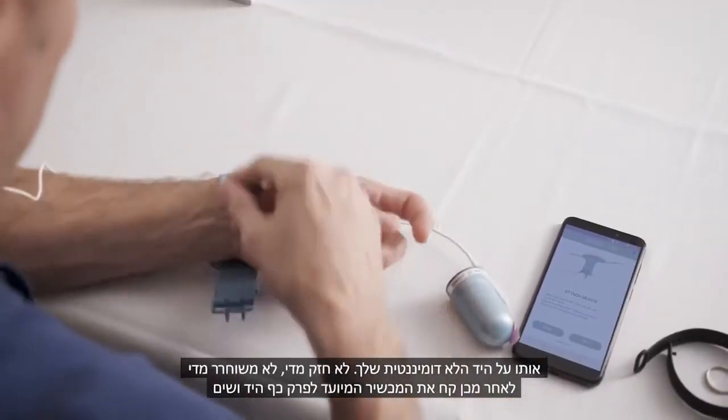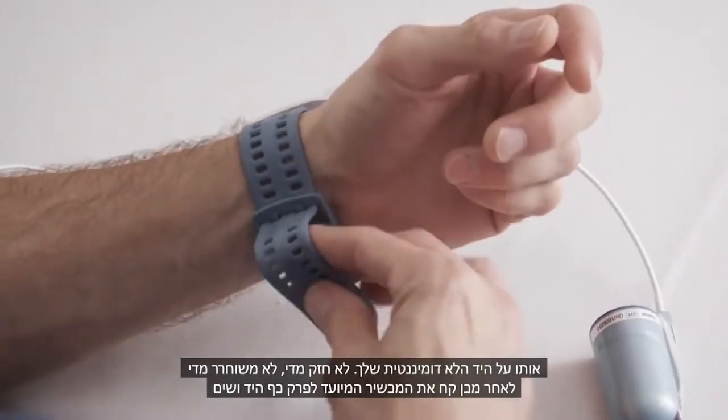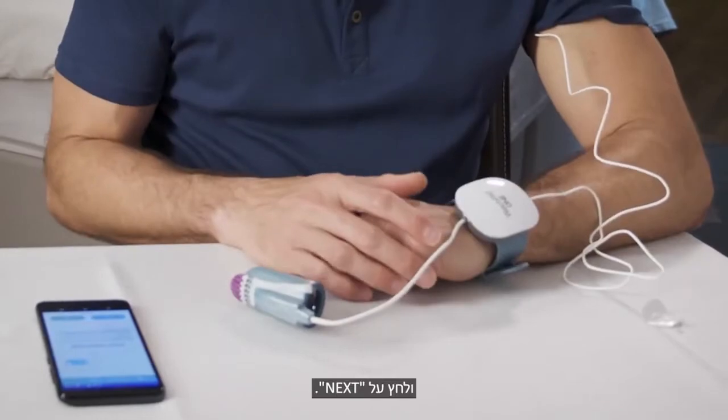Then take the wrist device and strap it on your non-dominant hand — not too tight, not too loose. And press Next.